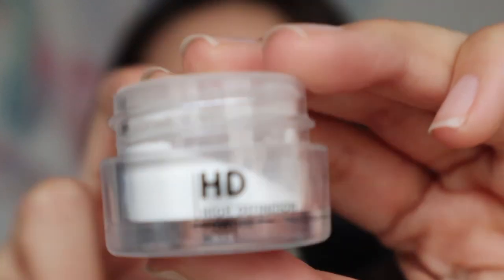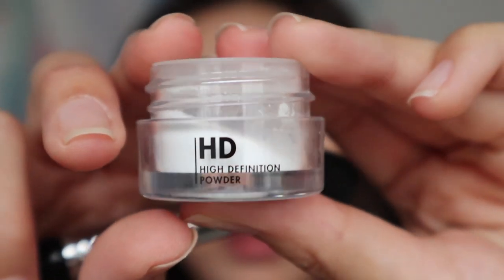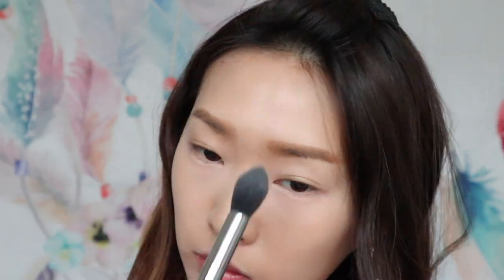To set my under eye, I'm using this High Definition Powder from Makeup Forever. Then using the S35 from Sigma to bring it over the area that I want to set.